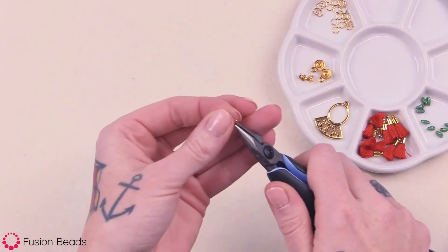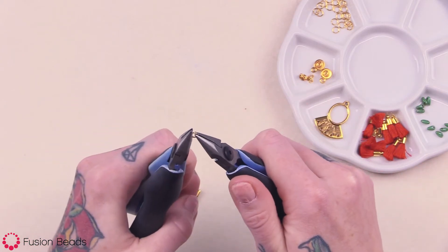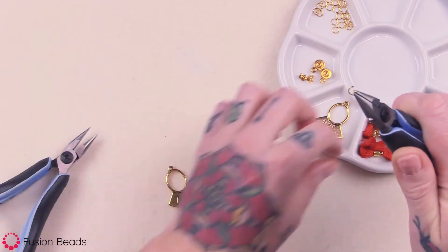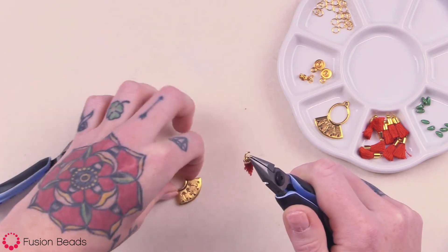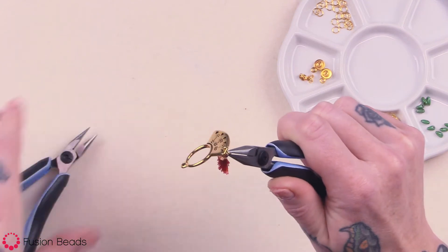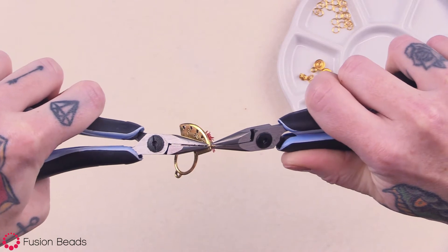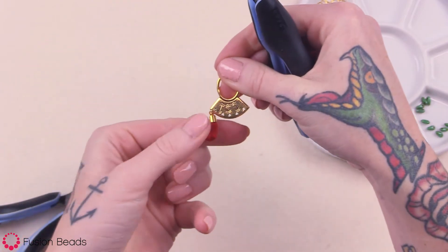Take one jump ring. To open that jump ring, take your two chain nose pliers — one will go away from you, one towards you — to open it up just like that. Then attach a tassel and attach that to one of the holes in your component. Put it back into place, kind of wiggle it back and forth, hear a snap, and you know it's secure in place. There you have one little tassel for your earring.